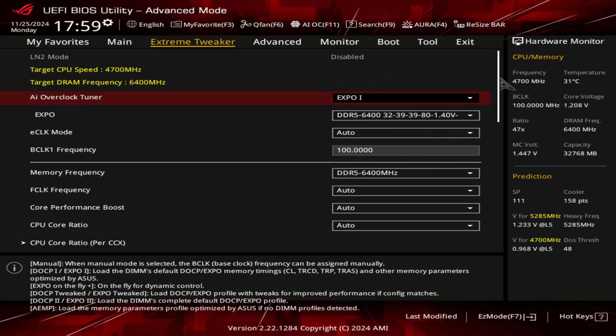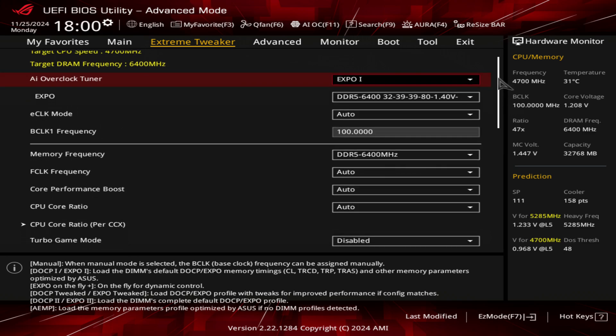I'll show you my memory settings at the very end for those who are interested. But first I want to dig into what most of you came here for, and that's just the actual settings for the CPU.